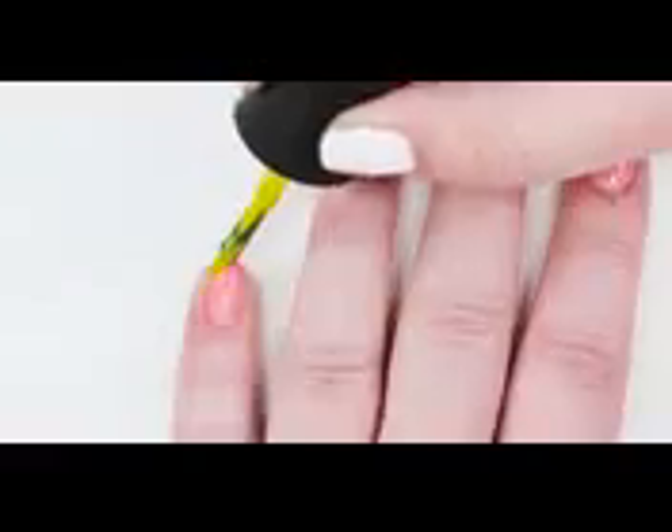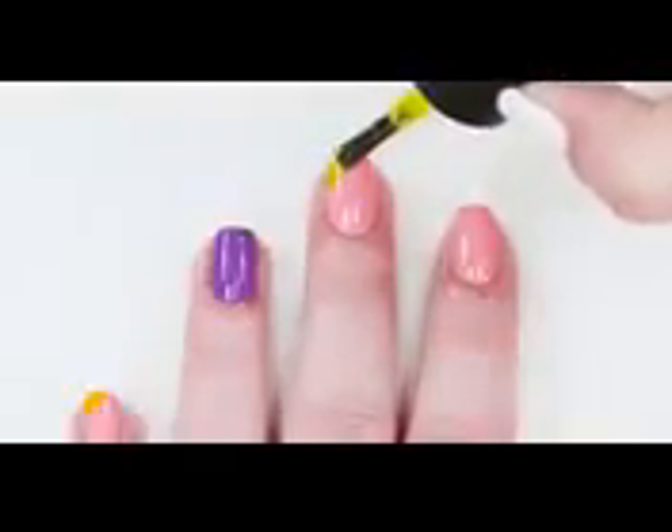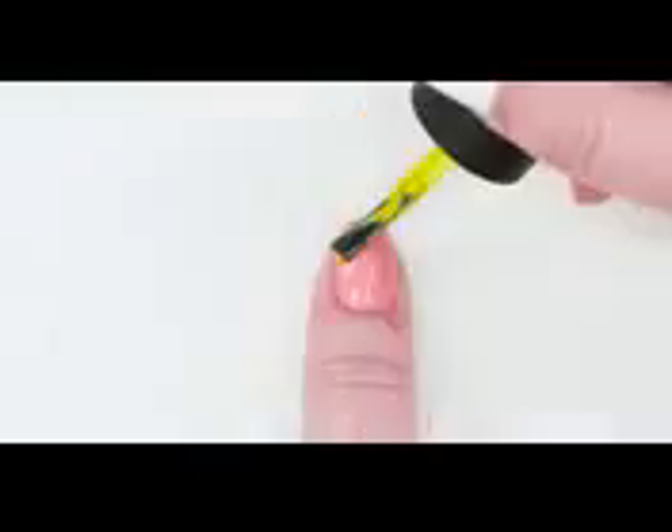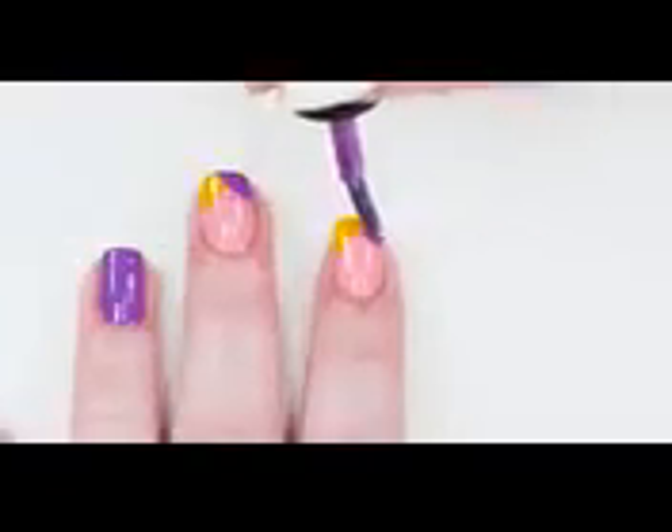Paint your accent nail purple and let dry. Sweep yellow diagonally across the left corner of each pink nail, like so. Mirror the step with purple to create an art deco-inspired tip.